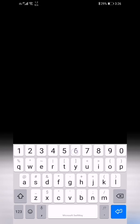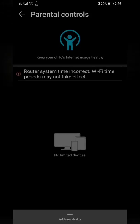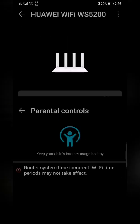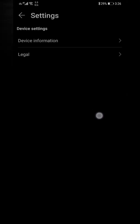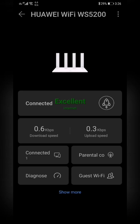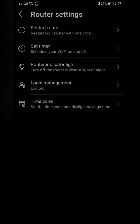Now I'll open the app and enter the device admin password. It goes into settings — here is the dashboard where you can see the connection is excellent. Parental control is available too — you can add a new device for parental control. Under 'show more' there are more features: updates, HiLink Wi-Fi management, network settings, and router settings.